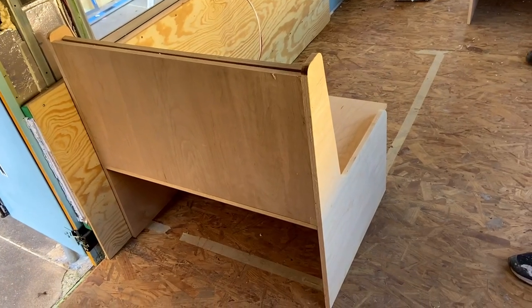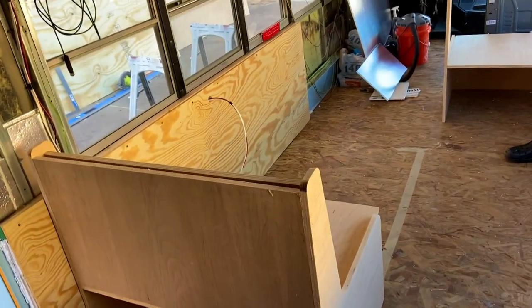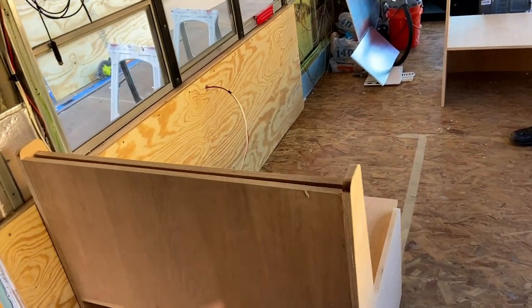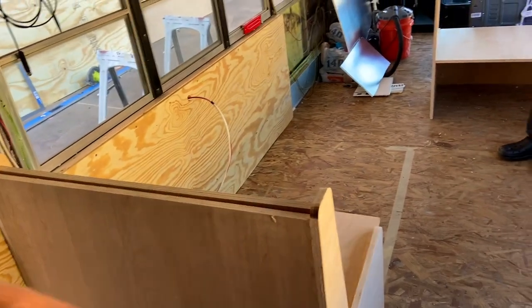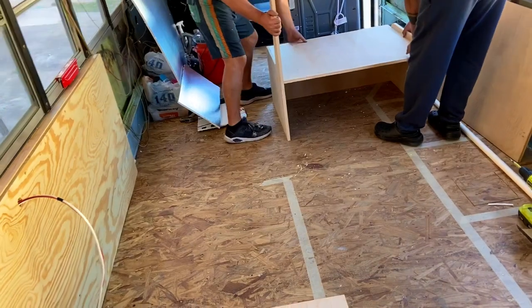Looks good, and then the drawer comes out there in the back — there'll be drawers. You should try to put the other door so we can see how it looks, but it has to be lifted very, very carefully. Yeah, I learned my lesson.